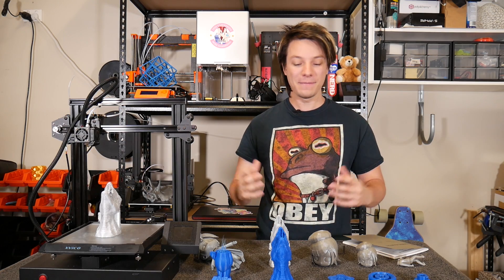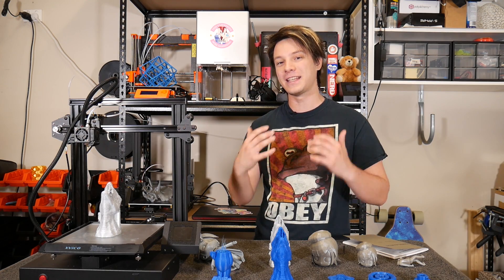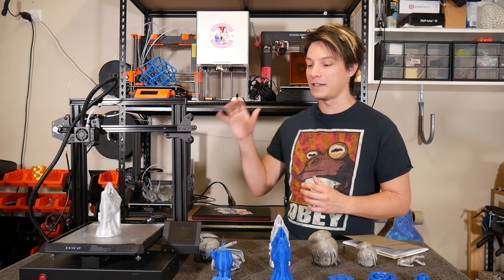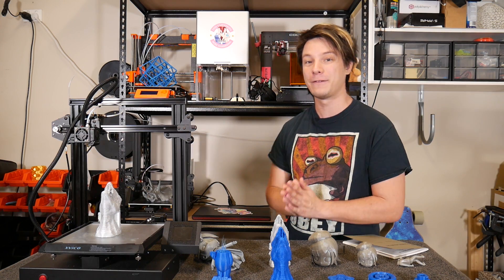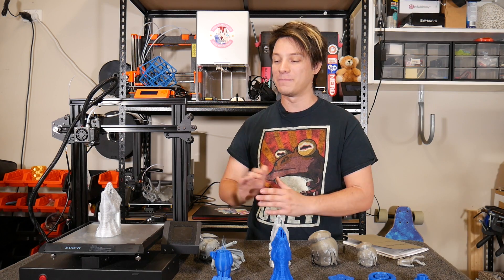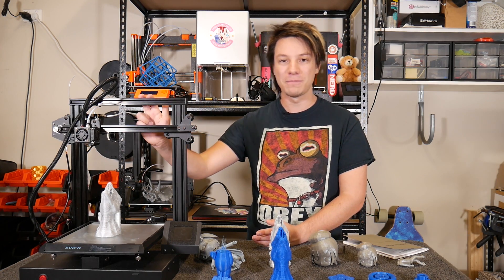Angus here from Maker's Muse, and let me be completely upfront. I love it when a new company comes onto the scene to try to prove their worth, and X-Veco got in touch with me through Naomi Wu, Sexy Cyborg — so thank you so much, Naomi, for introducing them to me. They're a new small company making their first foray into 3D printers with the Pioneer.